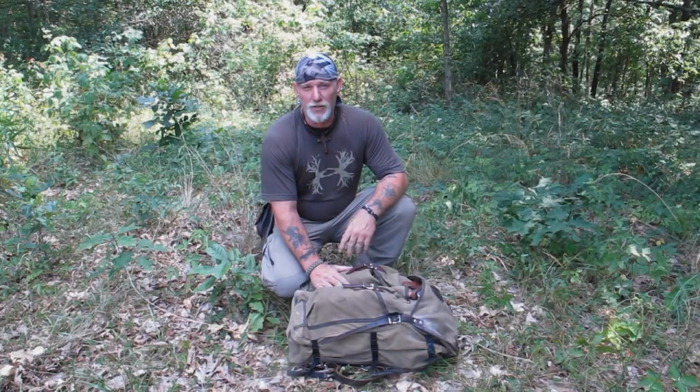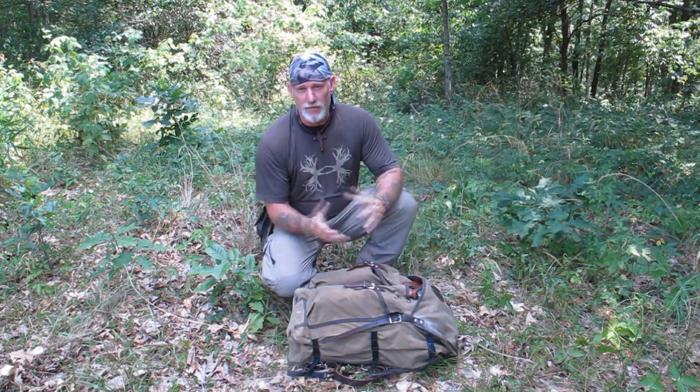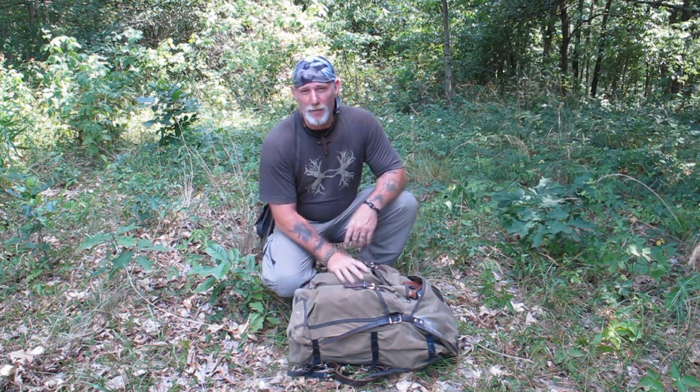Good morning guys, I'm Dave Canterbury at the Pathfinder School, out here at the Pathfinder School property. I wanted to shoot a quick tip or trick video with you today that you can use with bucket style packs.